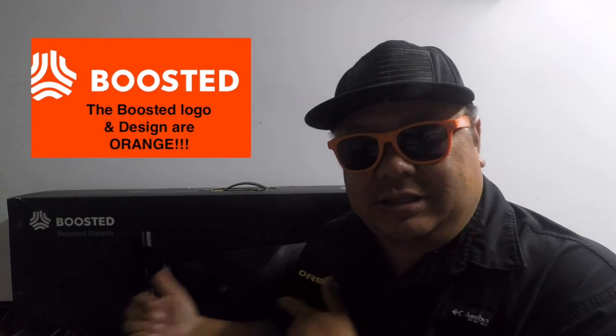So today I'm really really excited. Everybody's asked me why am I sporting the orange specs — well I just got this in the mail and it's the Boosted Board Stealth. Now if you don't know what a Boosted Board or a Boosted Board Stealth is, you're about to find out.